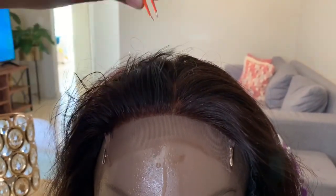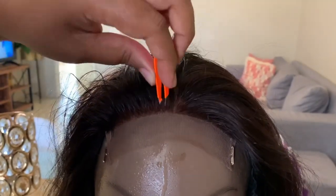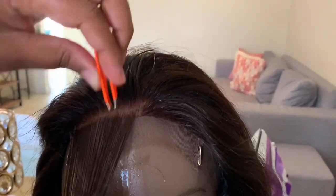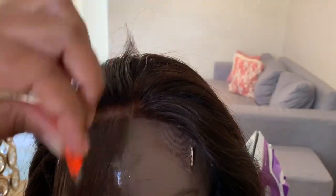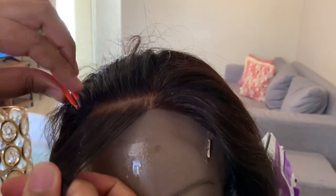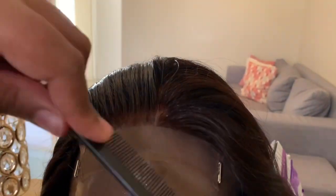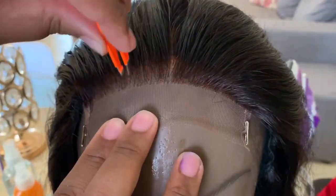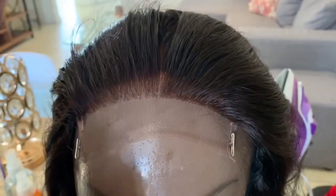I take a pair of tweezers and I just pluck the hairline. I'm going to do half of the hairline just to show you the difference between a plucked hairline and an unplucked hairline. I create a parting to go through the hair and make sure that the amount of hair I pull out is not in chunks but bit by bit. You really need to take your time during this process because you don't want to over-pluck or pull out chunks of hair. Here's the difference — one half is plucked and the other is not. I'm pulling out a few more hairs in the front to make it more natural.